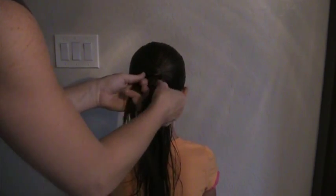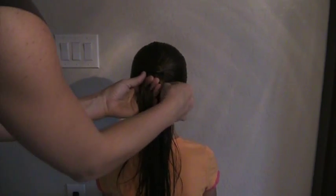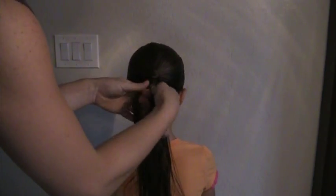You'll want to add pretty small strands and make sure that you pull those strands down into the braid instead of over into the braid. We're going to constantly be pulling the hair down into the braid. Keep your strands about the same size every time you add in.